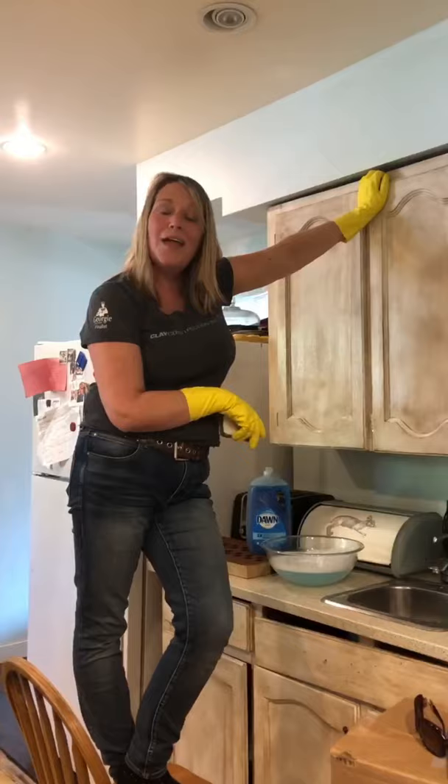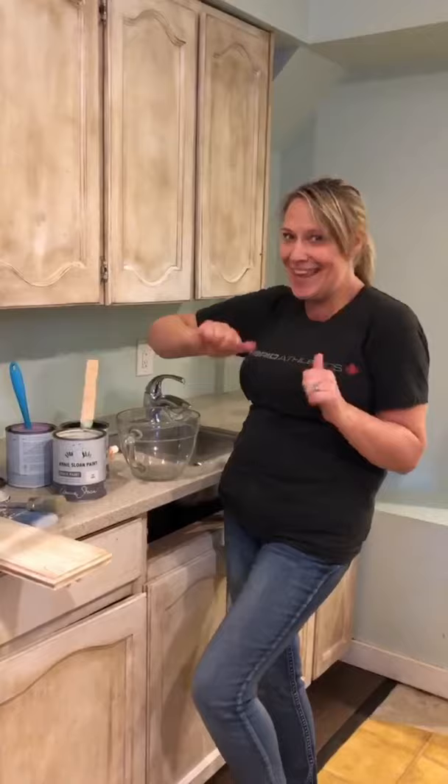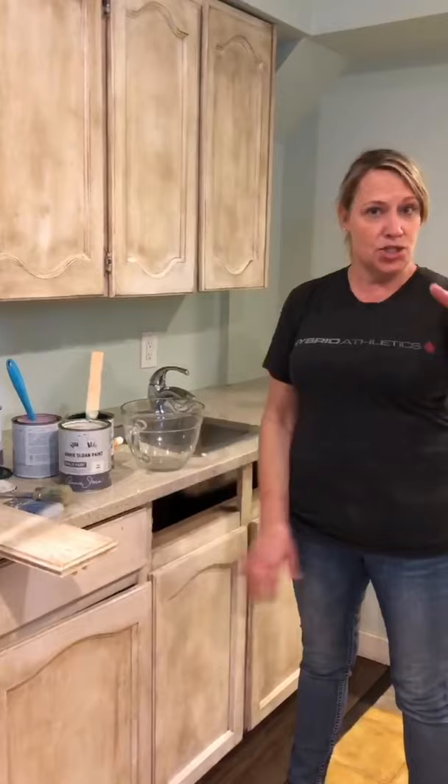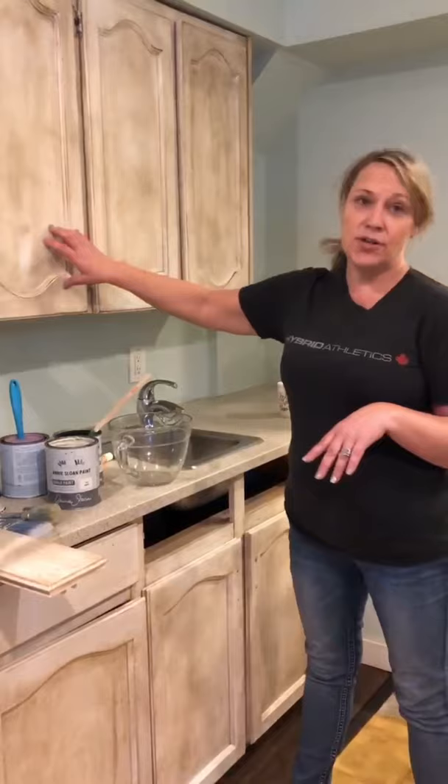Hi guys, Candice back here at my kitchen cabinet. So yesterday they got cleaned and degreased, and thankfully I have teenage daughters home who helped, so I didn't have to do it all by myself. Today what I'm going to do is mix two Annie Sloan chalk paint colors. I'm going to mix Amsterdam Green with Henrietta and create a beautiful color. The bottoms are going to go in that sage green color, and the tops are actually going to go with Old White.